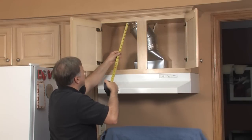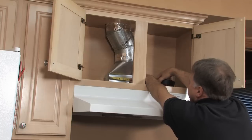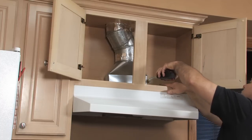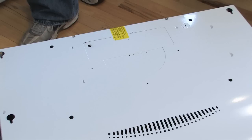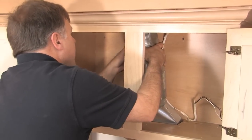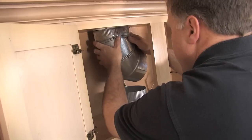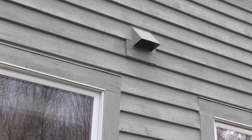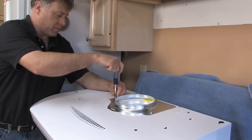Next, check the existing ductwork to make sure it will provide the best ventilation results. Rigid metal duct is highly recommended and in some parts of the country may be required by code. Never use plastic duct. Make sure the duct matches the exhaust connection coming off the new hood. It's okay to adapt from rectangular to round duct and it's easy. Check to see that a minimum number of transitions and elbows are used to connect to the final wall or roof cap for exhaust.